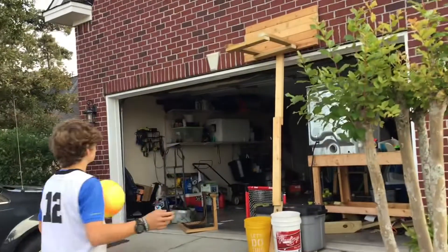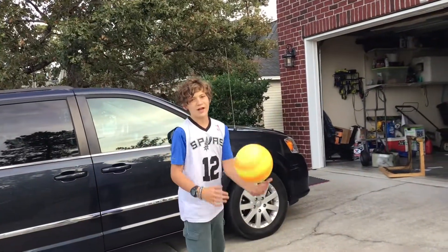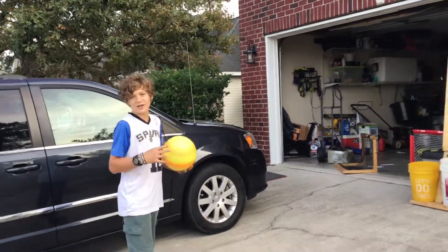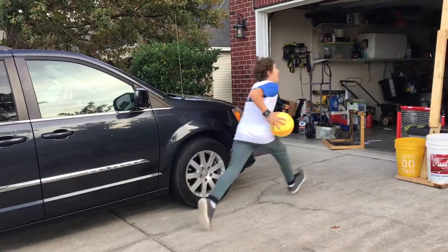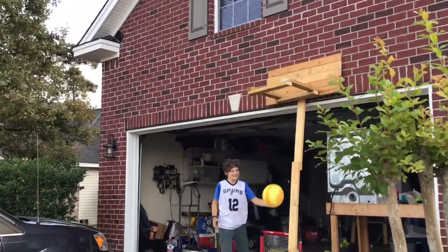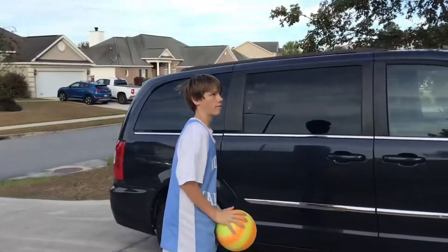So the two tests that we'll have: the first test is the layup and the second test is the jump shot. He's going to do the jump shot so I'll do the layup. Let's see if I can make it. I'm just going to try and nail a jump shot.